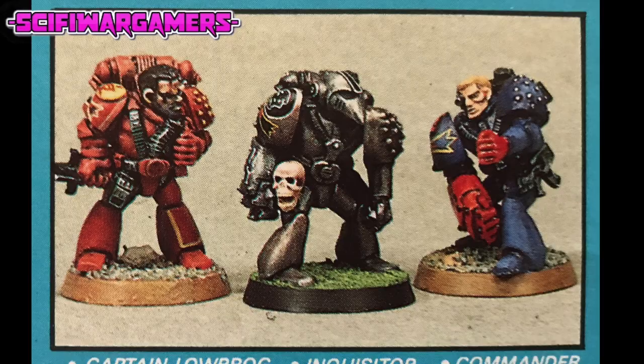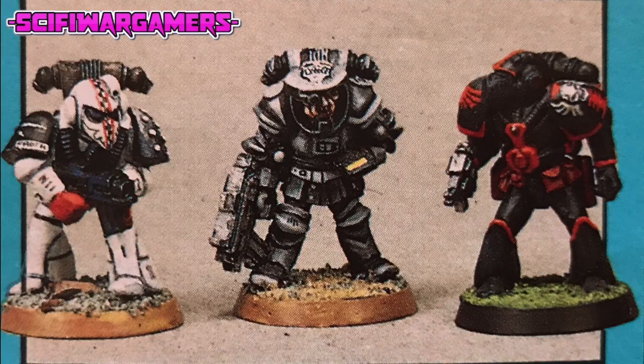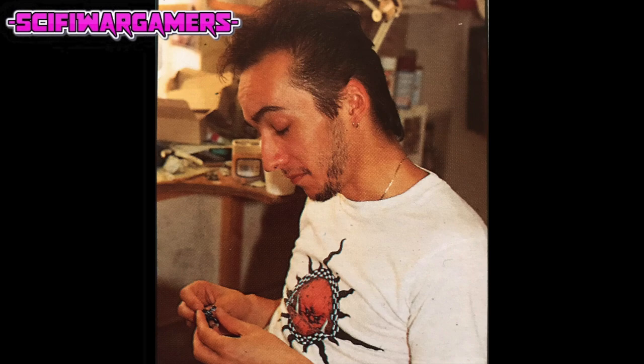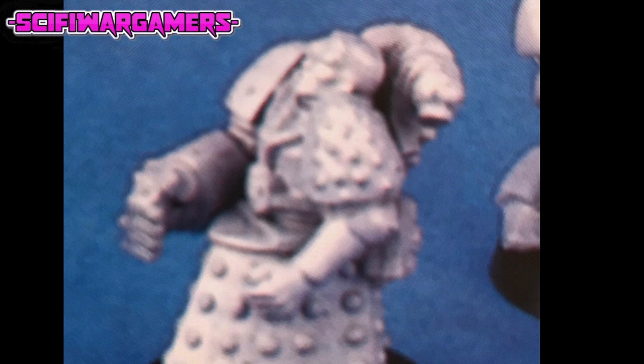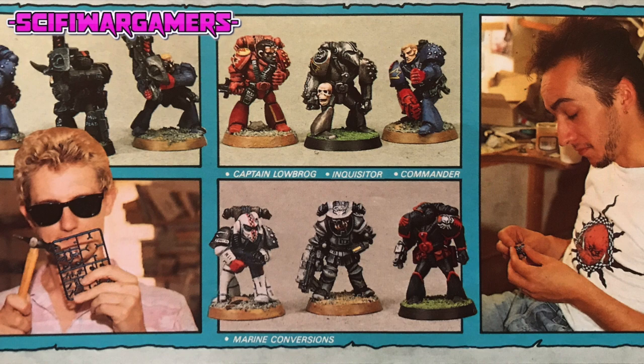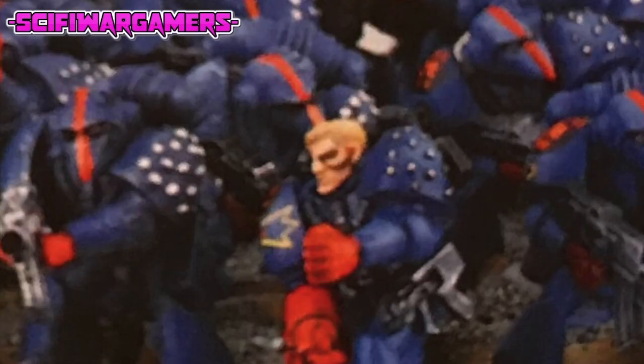Fine sable brushes are the best choice for painting. A bad workman might blame his tools, but when it comes to modelling brushes, poor quality leads inevitably to poor results. So think carefully before buying. Size zero and one brushes will be suitable for undercoating and adding most of the detail. Triple zero or double zero size brushes with medium to long points will be necessary for any really detailed work.